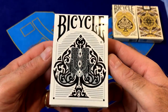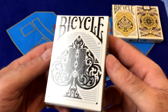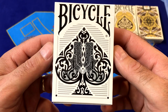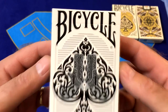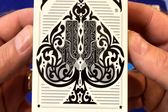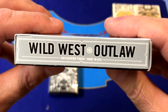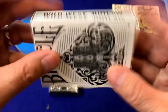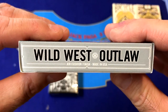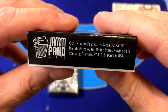Just like the Lawmen deck, the Outlaw deck is printed on a standard stock for their tuck case and it is a semi-gloss finish. The front of the deck features the bicycle logo with an ace of spades with a couple of guns inside. Very cool feature — a lot of scroll work there. On the side it says Wild West Outlaw, air cushion finish, made in the USA. On the other side it says the exact same thing, just like it did on the Lawmen deck.